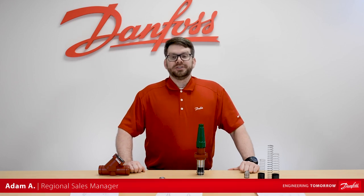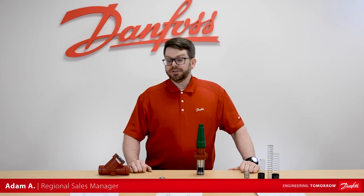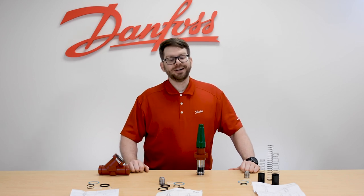Hello everyone, Adam here with Danfoss. Today we're going to be discussing the SVL spare part kits and how they pertain to our SCAX stop check valve.